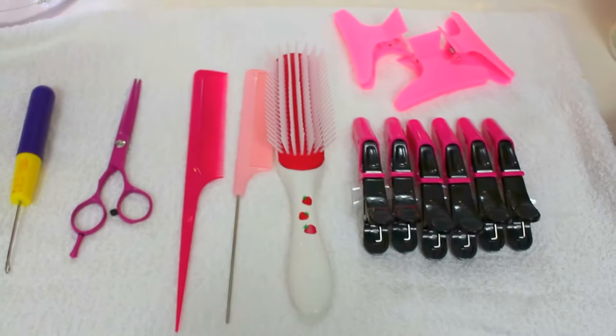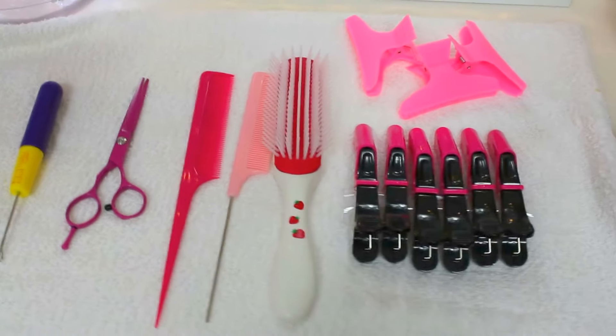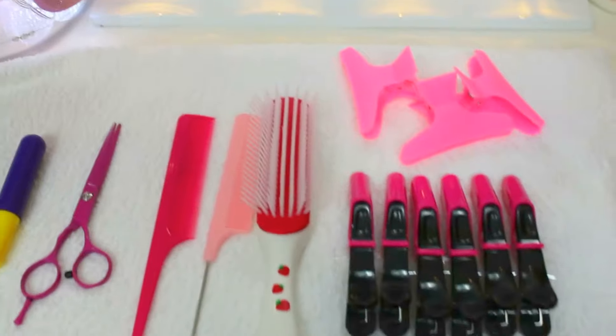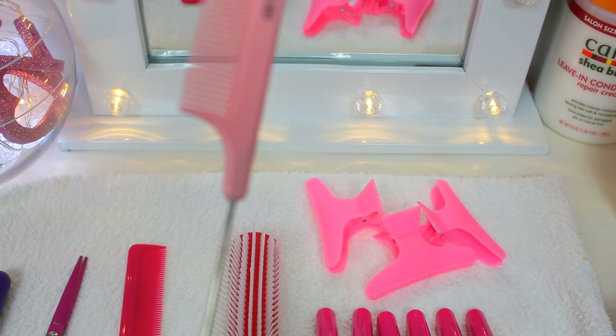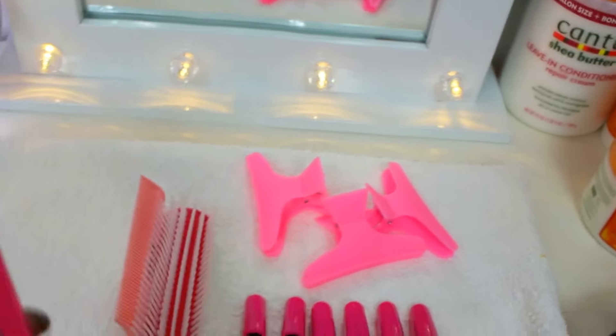So you definitely would need your crochet hook and scissors. Now when it comes to this, most hairdressers use this particular comb for the section. I personally use this one.